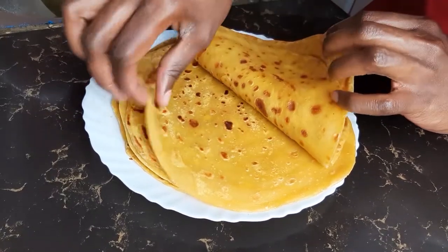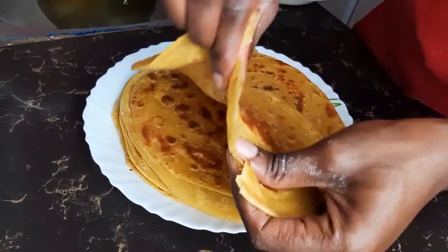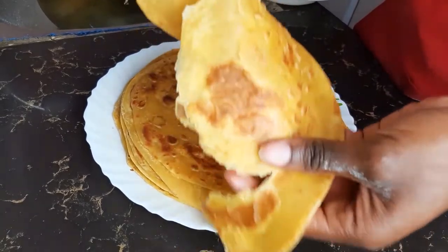Welcome. Today I show you how to make butternut chapattis. They are soft and they have layers, as you can see.